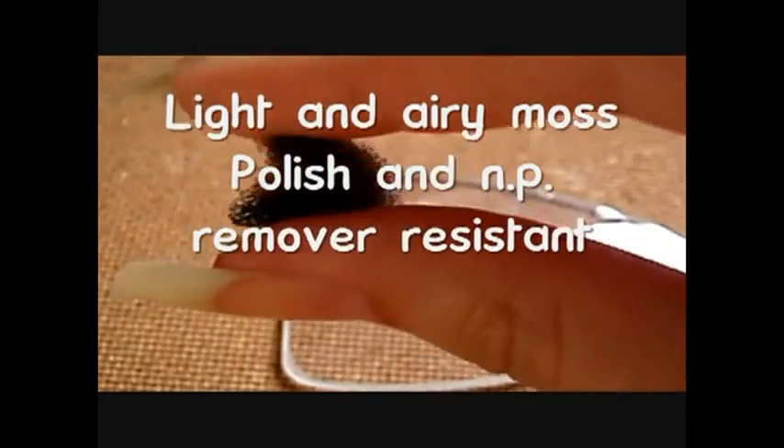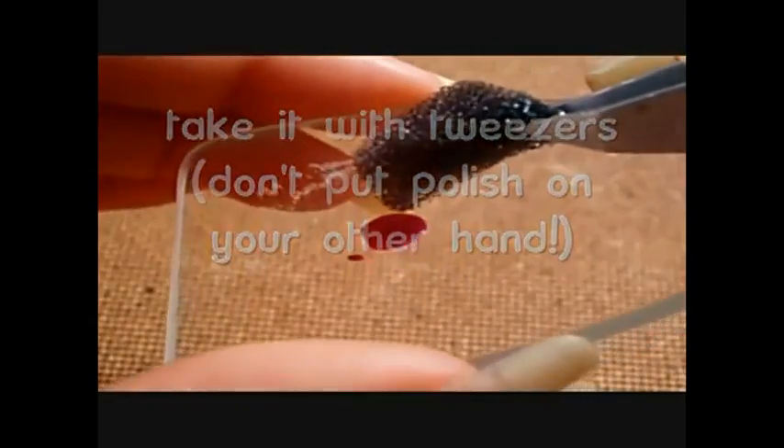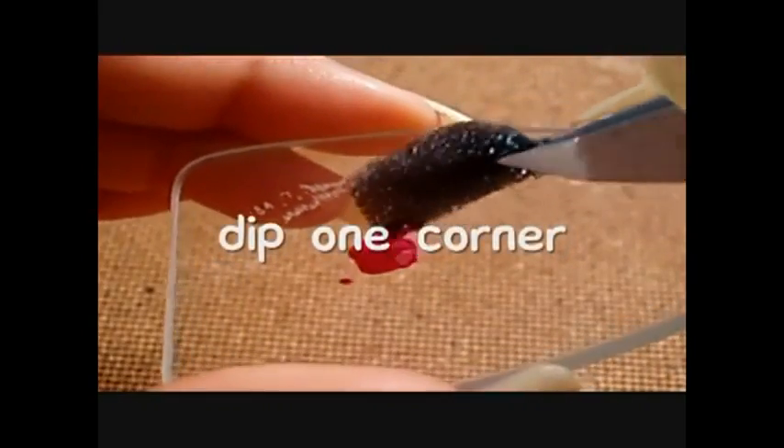I use a smooth and airy kind of sponge that resists nail polish and remover. I am using tweezers to dip one corner of the sponge in the nail polish so I don't have to dirty my fingers.